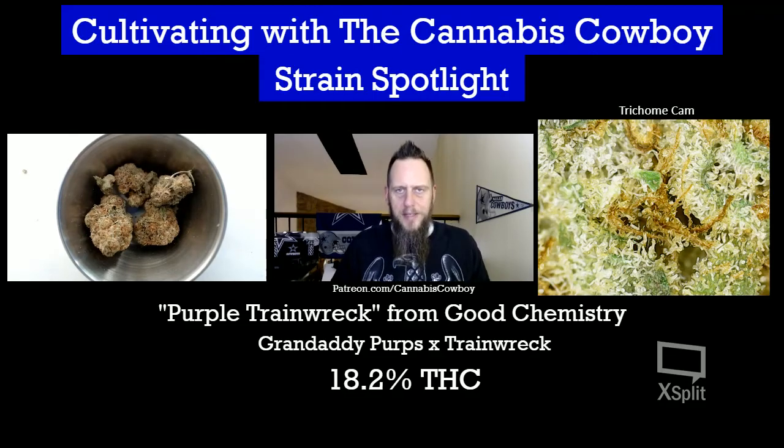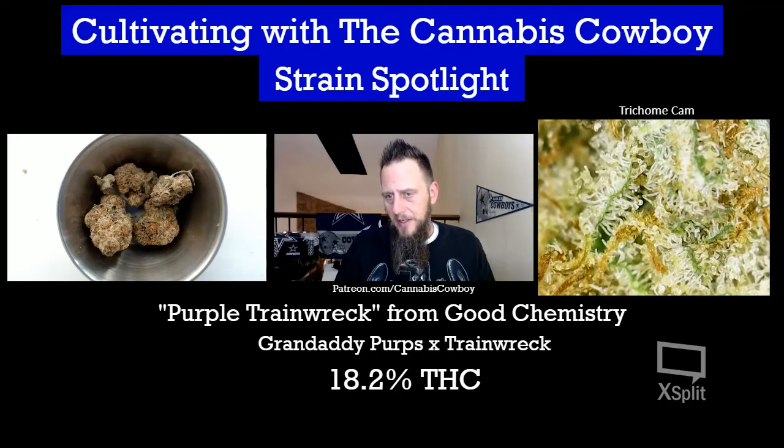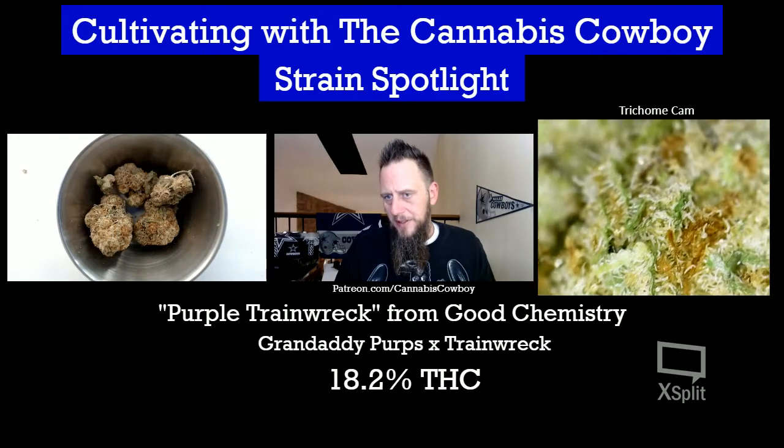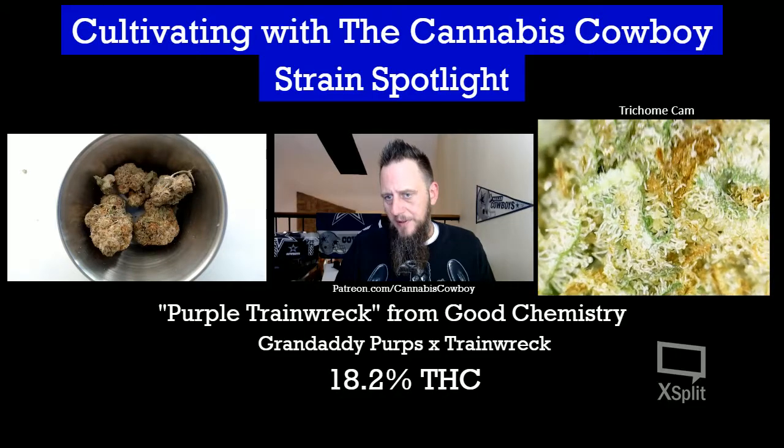Wow, that's nice, ladies and gentlemen. If you're anywhere in the Denver area, go check out Good Chemistry on South Broadway or downtown Denver — I believe they have an Aurora location as well. Look at these trichomes, they're just so nice, so beautiful, wonderful.